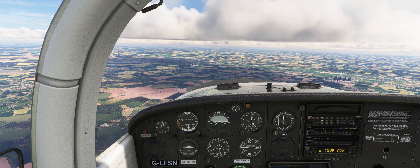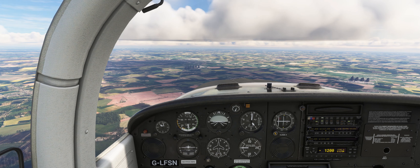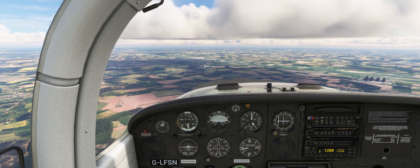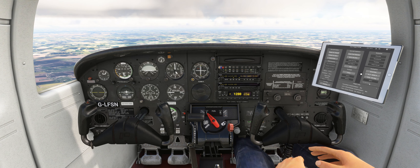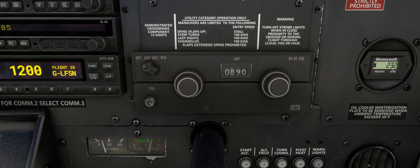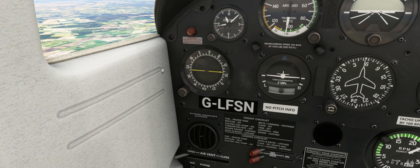For additional situational awareness as we head towards Humberside, we can tune in the KIM NDB located at Humberside Airport. By default the Tomahawk isn't fitted with an ADF receiver, but a KR85 ADF system can be fitted by enabling the ADF option on the aircraft page of the EFB. Once enabled, the KR85 control unit will be fitted to the right side of the instrument panel and an ADF indicator to the left side. On the control unit, input the frequency for the KIM NDB — 365.0 — and set the mode switch to ADF. On the ADF indicator, rotate the compass card to match the aircraft's current heading and, once in range, the needle will indicate the direction to the NDB.